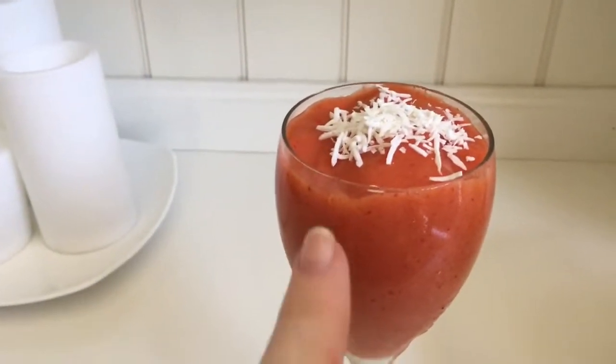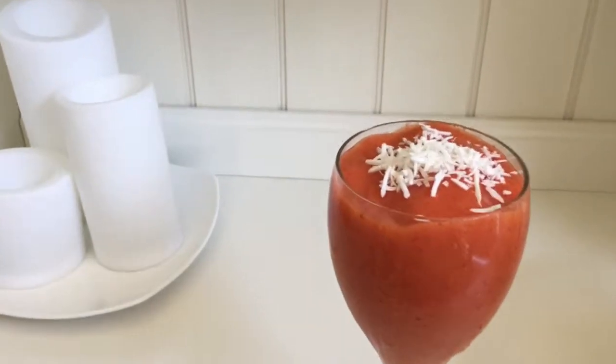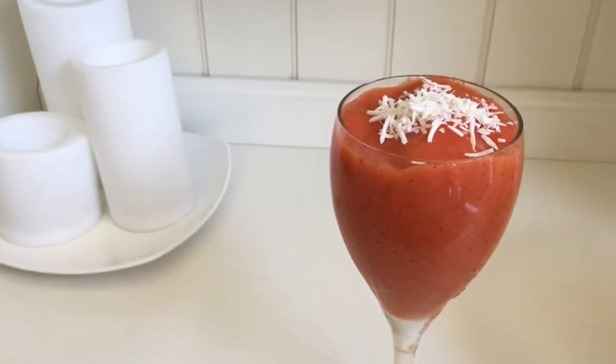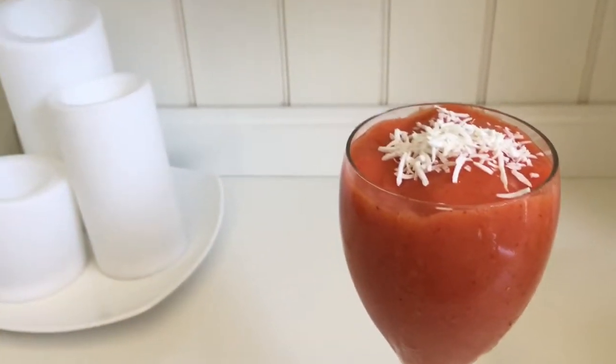I added coconut on top and then you are done! You can have this as a smoothie, as a sorbet if you leave it a little more solid, you can use it for a smoothie bowl, an acai bowl — you can use it however you like. This is an amazing recipe.